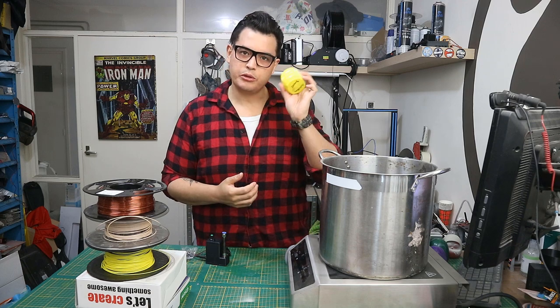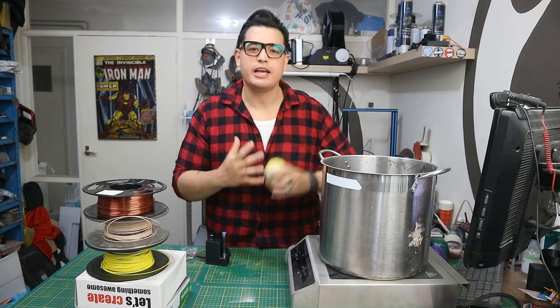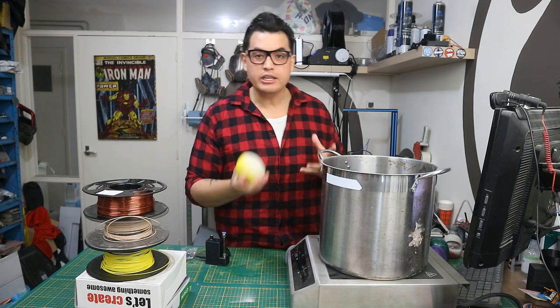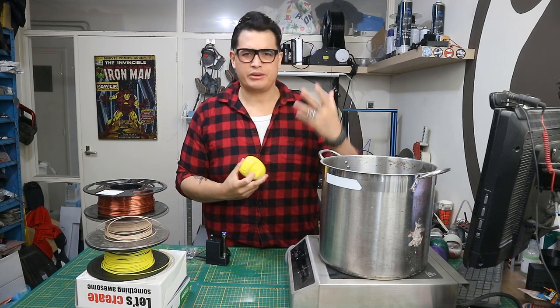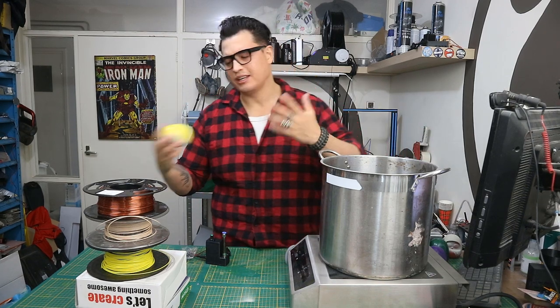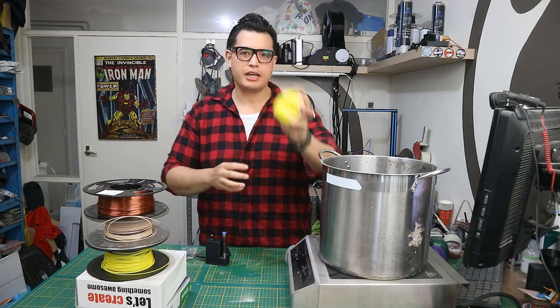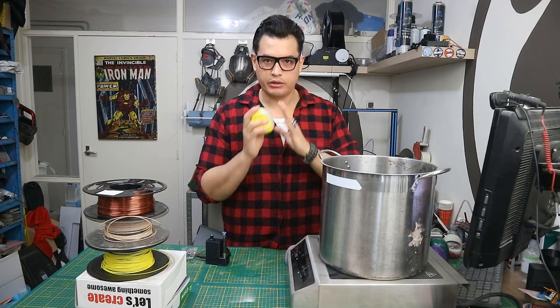Now why do I want to smooth PLA prints? I really really hate sanding. I used to print with ABS and that's quite easy to vapor smooth and also quite easy to sand, but printing ABS is rather difficult. You need a heated enclosure, it can still fail a lot. So I just wanted to go back to easy PLA printing and somehow still have that benefit of vapor smoothing.